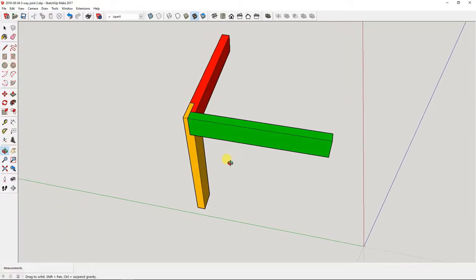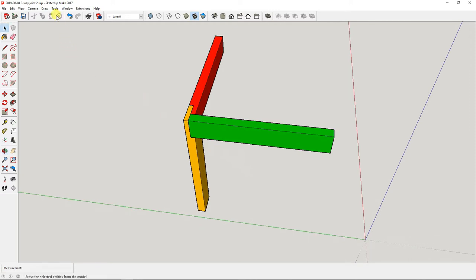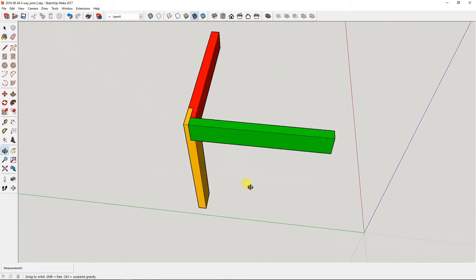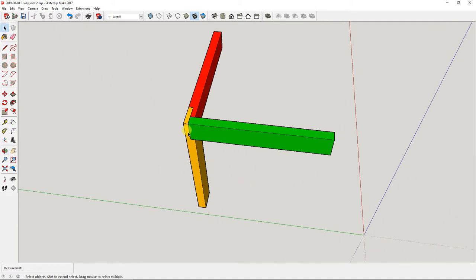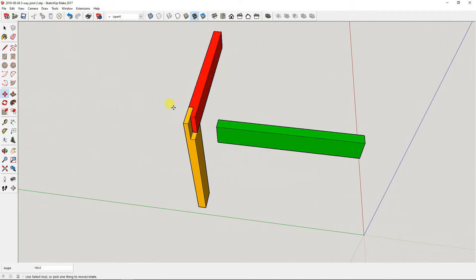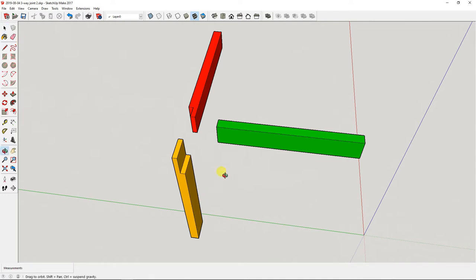Here's a SketchUp model I did of the joint, playing around with some basic ideas. I'm drawing this with SketchUp Make 2017. This joint is made with three 2x4s, two of which are cut with some half lap joints, and the third 2x4 — the green one — is only cut to length. Let me separate the pieces so you can get a better idea of how this looks.